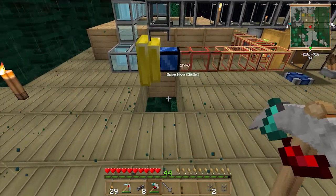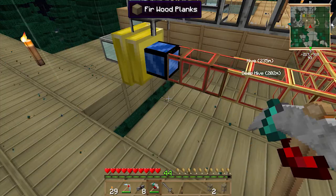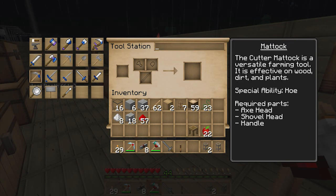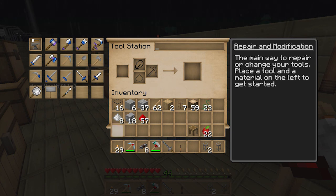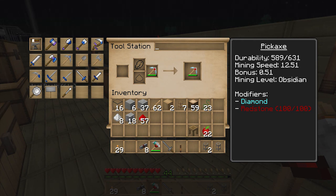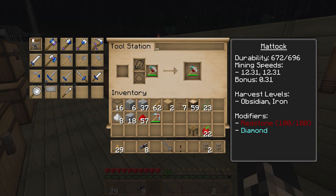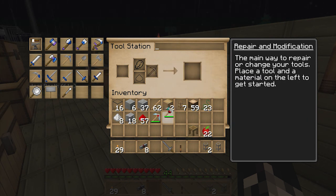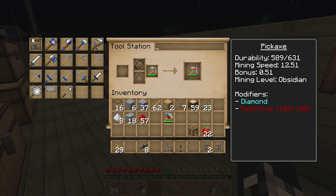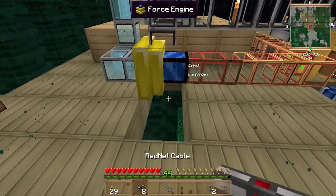I didn't mention - I've upgraded my tools. I've got this maddock which is a combination of an axe and a shovel from the Tinkers' Construct tool stuff. I've also upgraded the pickaxe with one diamond and about 100 redstone, which boosts the speed up to level 12. The maddock has been similarly upgraded so it can dig through obsidian and gravel. And this stone pickaxe can now dig through obsidian, and when it gets damaged I just repair it with stone.